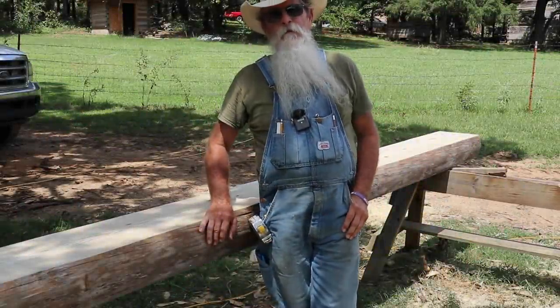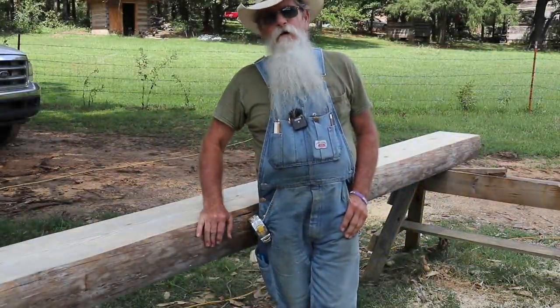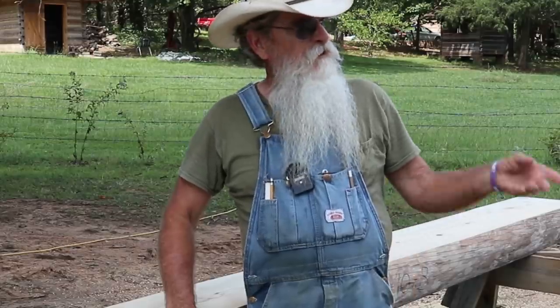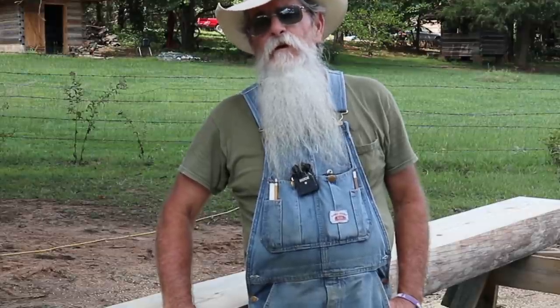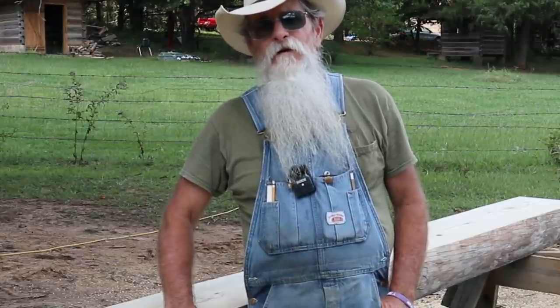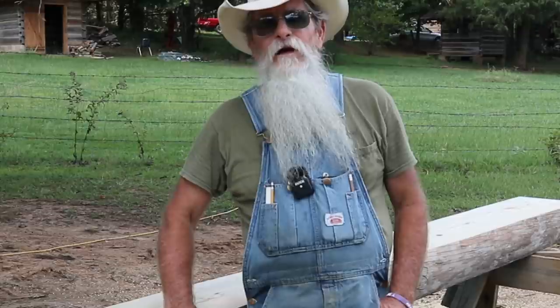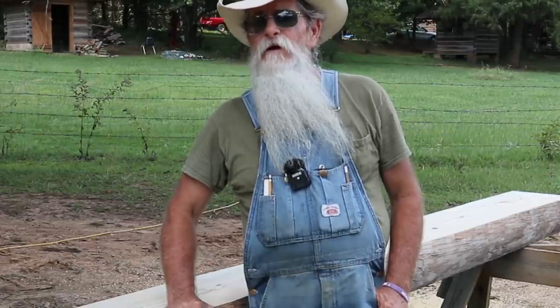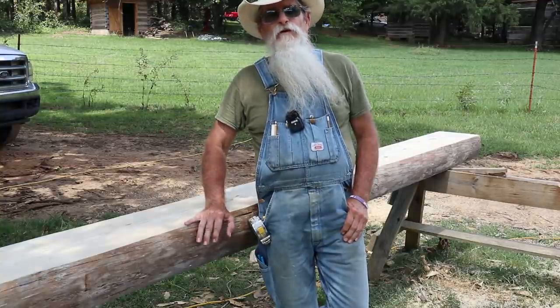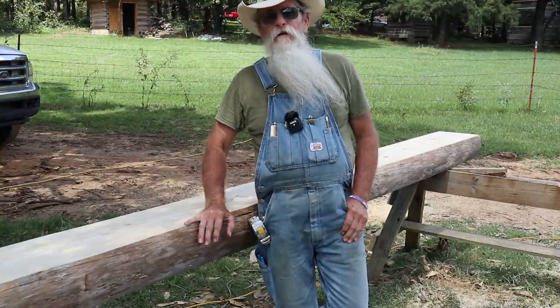Howdy y'all, Beardy Carpenter here. I've got a round 10 B-wall log up here on my horses. I've got the other three logs already cut out for the 10th round. There'll be one more round of logs that goes up above these, which will be the plate logs. And I'll have to also, on B and D wall, put a half log in there, but I'm not ready to get into that yet. There's something that I'll show you that I'll do on B and D wall.